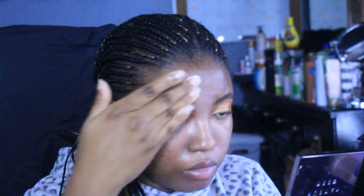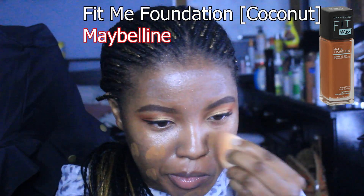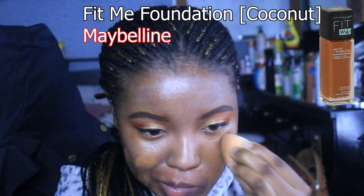I'm using this primer from First Day Beauty, and if it looks like I used a lot — I definitely did. This is too much. I look like a ghost, but we're gonna work with what we got.